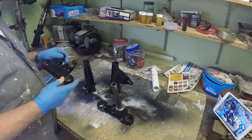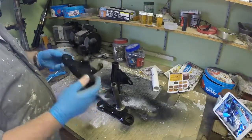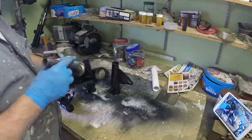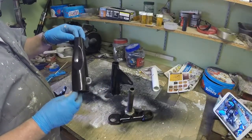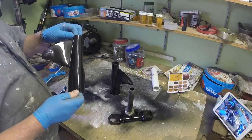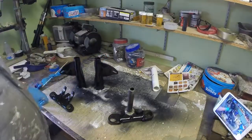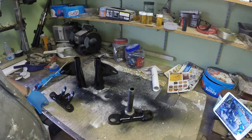Before we go on to look at the rear mudguard, I've also been tidying up the triple clamps for the forks and painting them. So these are all looking a lot more respectable and they're all going to go into the waiting-to-be-assembled pile. These are all pretty much ready to go on.